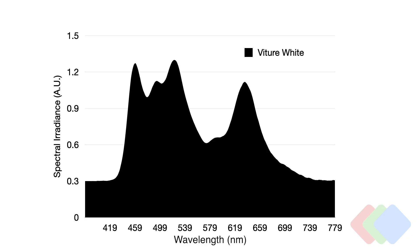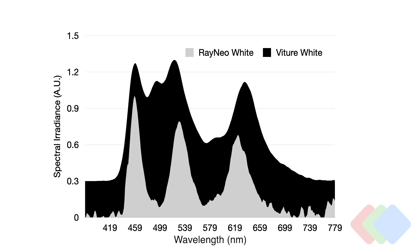We'll compare all three device types — the Viture, the Xreals, and the Rayneos — for their color spectrum output. The Viture pure white spectrum is very similar to the Xreals we just measured. Putting them in contrast with the Rayneo white output, we can already see how much more pure the Rayneo blue, green, and red spectral output is compared to both the Viture and the Xreals.